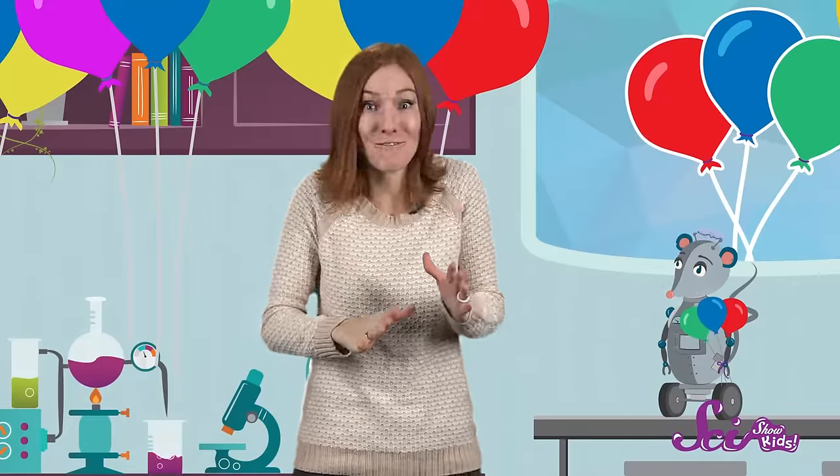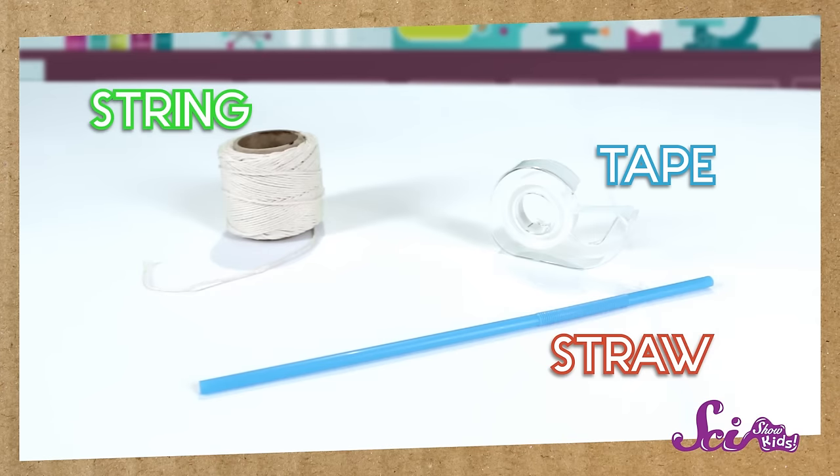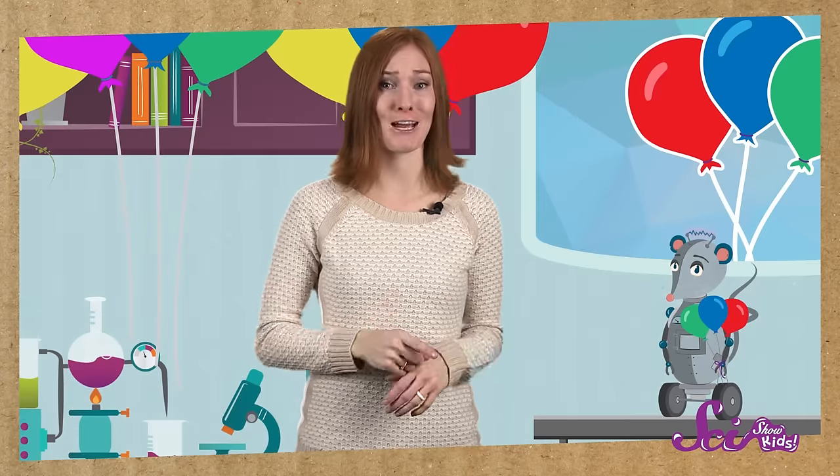If letting go of a full balloon makes it fly around the room, what would happen if the balloon were attached to something? Let's see how we can use balloon power to make a rocket. All you need is some string, a straw, some tape, and a balloon — and maybe a friend, or brother or sister, or a grown-up to help you.